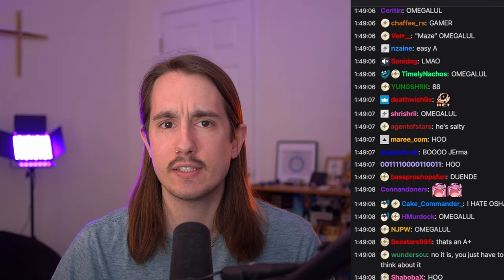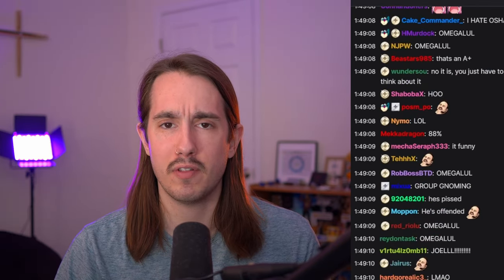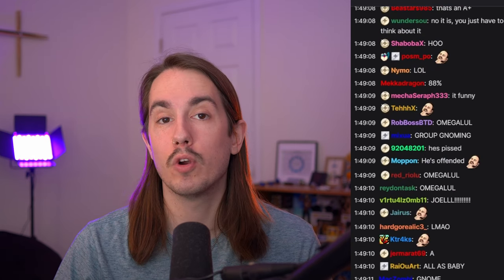Hey everyone, this is Silas with JBNA, but you can call me Sci-Fi. I love gaming and streaming, and I'm always looking for new ways to level up my streaming setup, whether that's by better quality or more engagement.